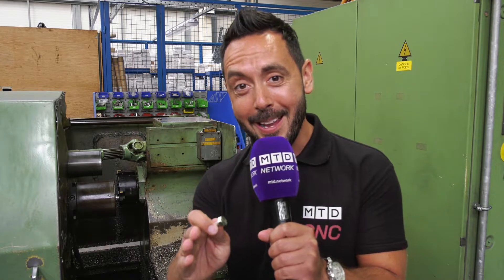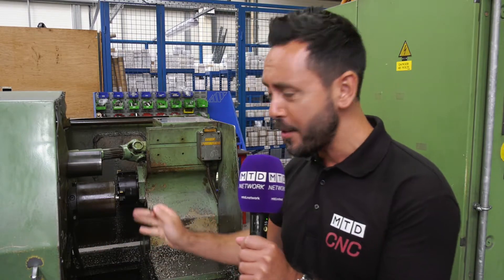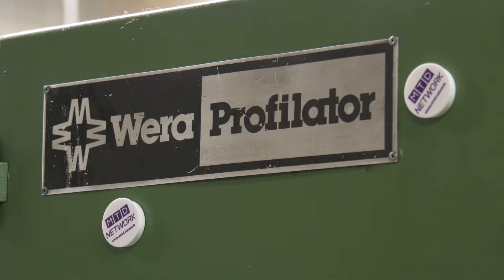Colin, this one's for you my friend — a blast from the past. Today we've traveled to Arnold Ragg in Sheffield and came across this beautiful little machine which is called a profilator.